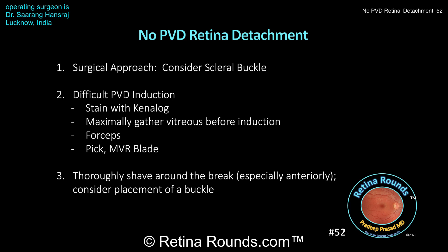Here are a few points regarding non-PVD associated retinal detachments. When managing any patient with a retinal detachment, their examination and surgical planning are critical. Dr. Hansraj in this case identified a supranasal atrophic hole and a chronic retinal detachment that was not associated with the PVD. In non-PVD associated eyes, I would highly recommend considering a scleral buckle. Scleral buckling in these cases has a very high success rate and it can help you to avoid some of the vitreoretinal interface abnormalities with a vitrectomy, as was demonstrated in this case.